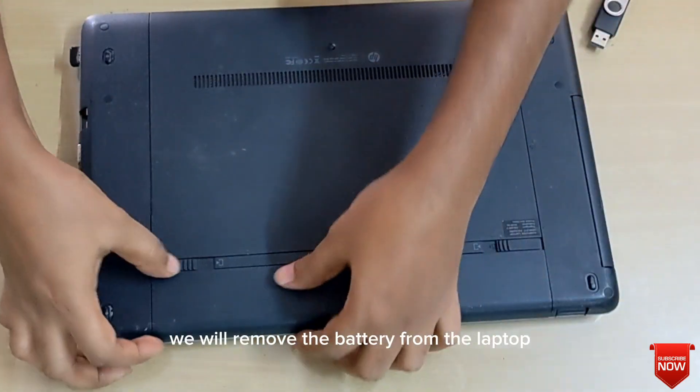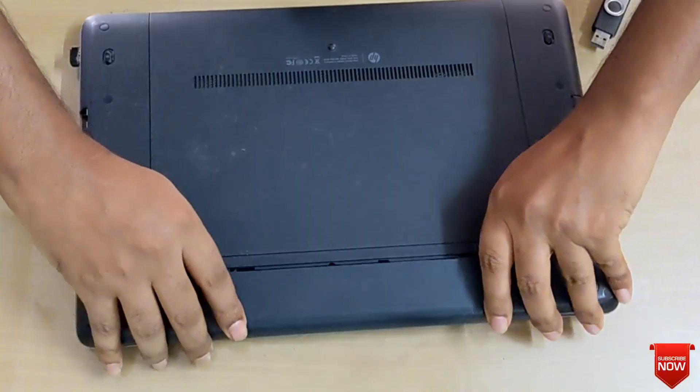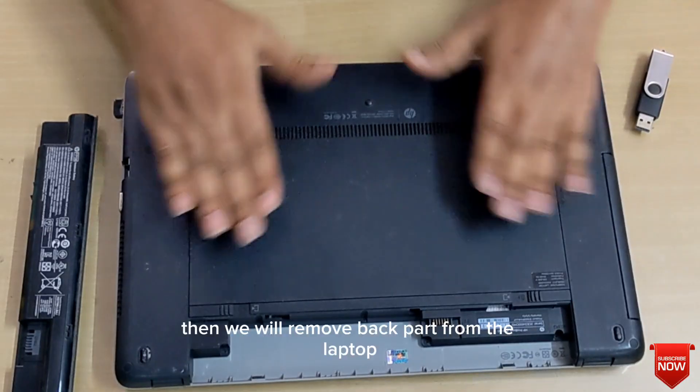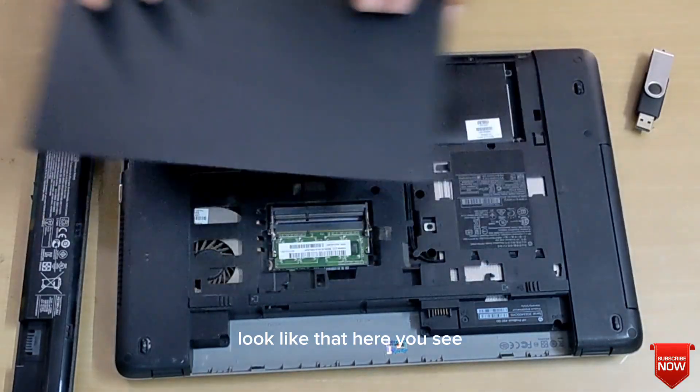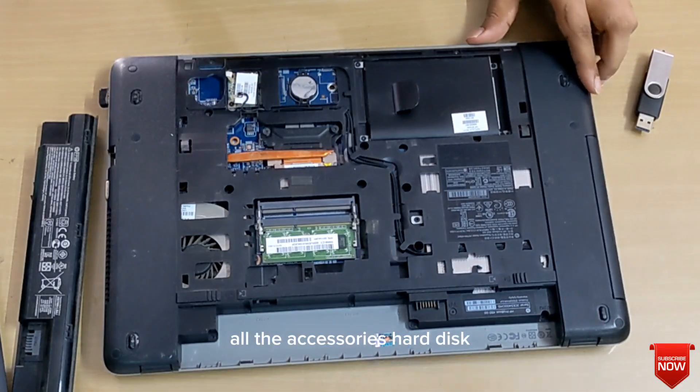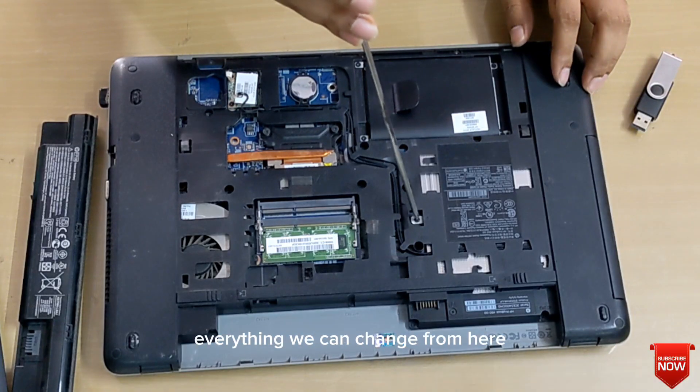First of all, we will remove the battery from the laptop. Then we will remove the back part from the laptop. Here you see all the accessories — hard disk, RAM, cooling fan — everything we can change from here.